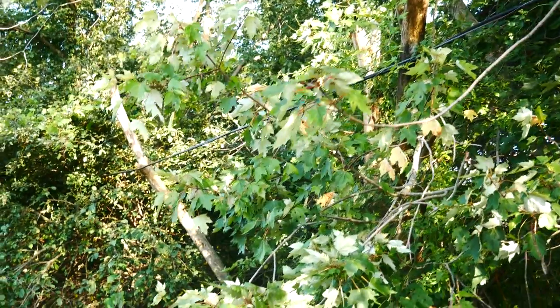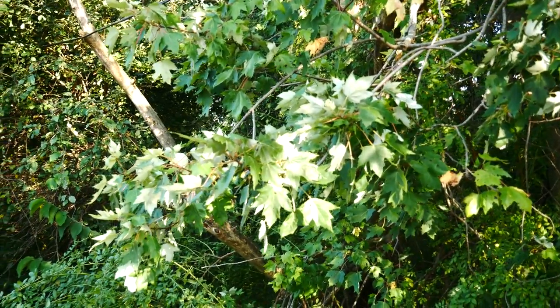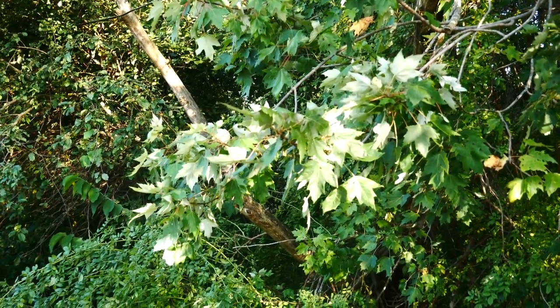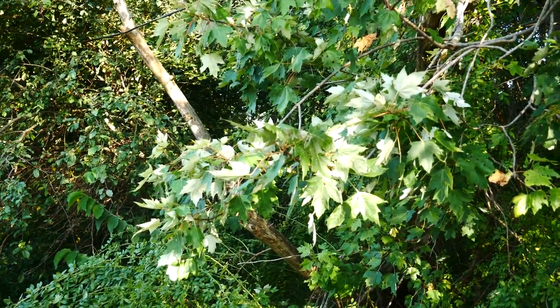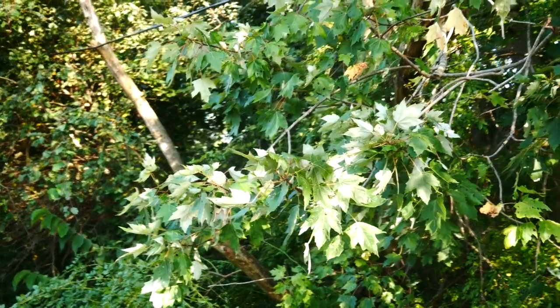Acer rubrum is facultative, meaning it can grow in both wet and dry areas, whereas silver maple, saccharinum, is facultative wet — so it prefers its feet wet. We see red maple in bottomland forests, savannah edges, beach maple forests. It's a very common species and a really cool one as well.